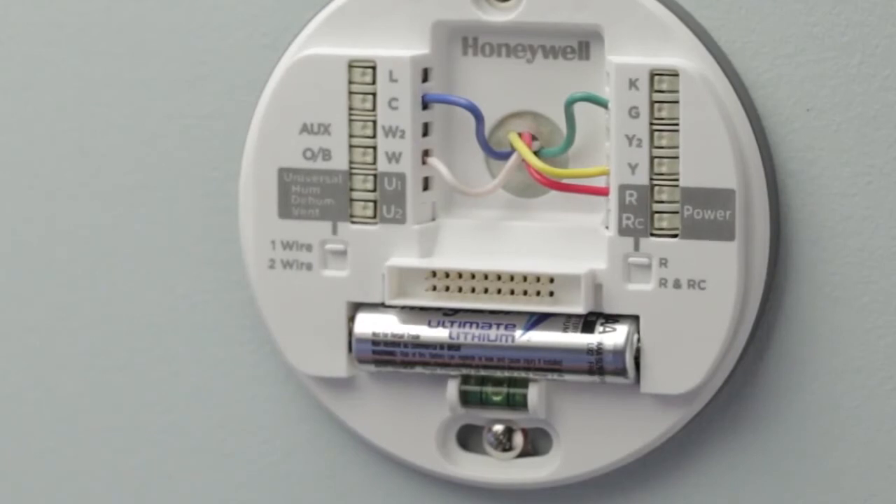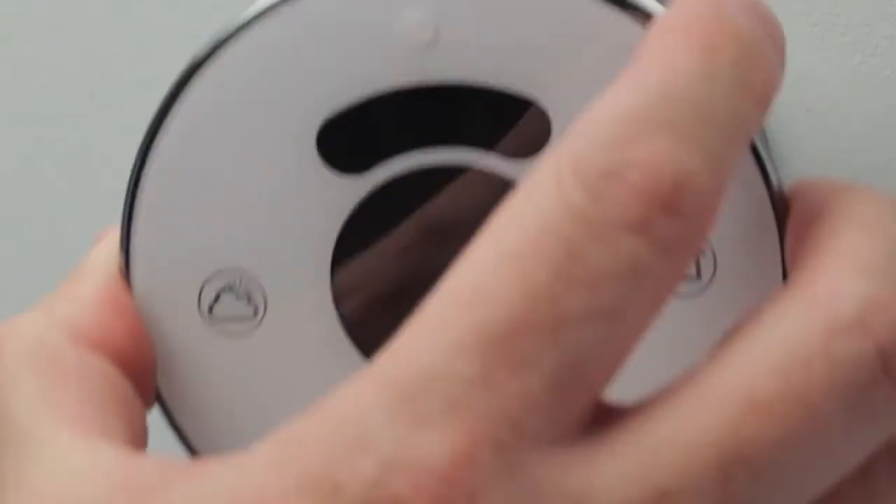Once you've completed wiring your Lyric Thermostat, now you're ready to put the thermostat on to its wall plate.